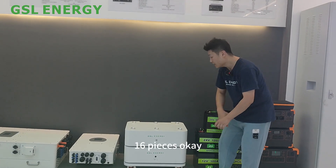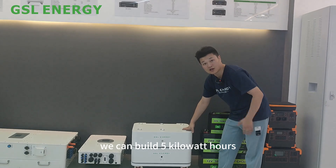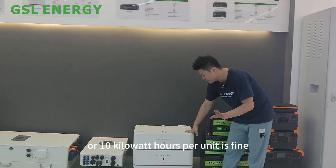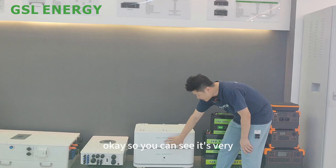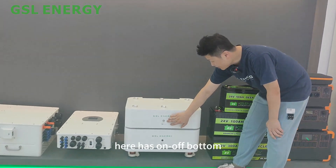Up to 16 pieces. Each battery module can be built as 5 kilowatt hours or 10 kilowatt hours per unit. It's very clear and easy for you to use.